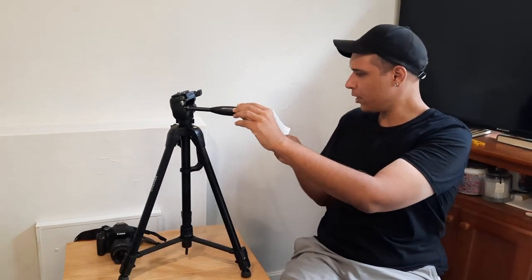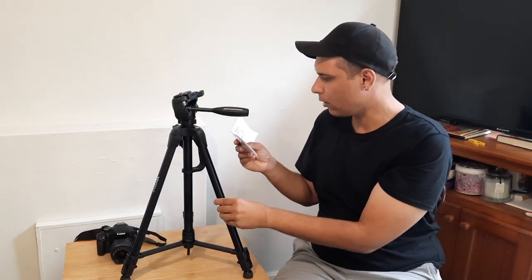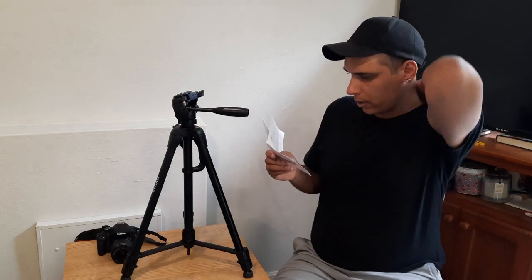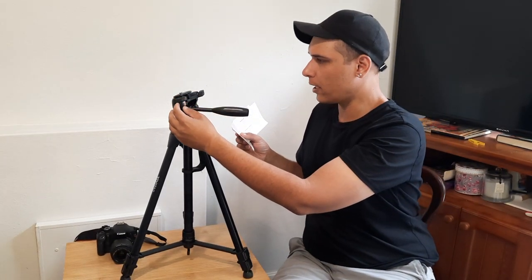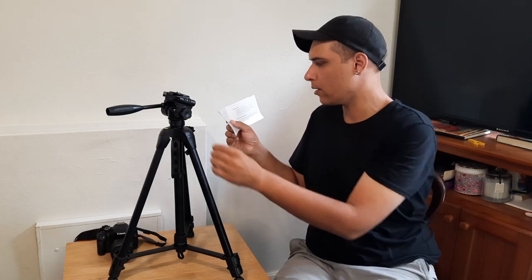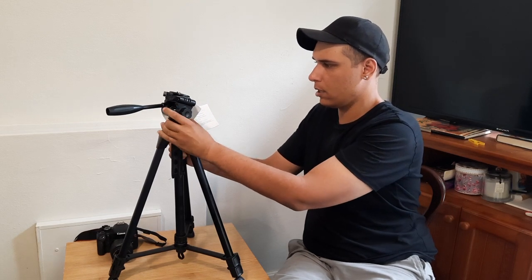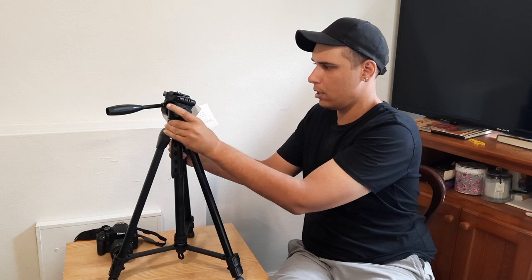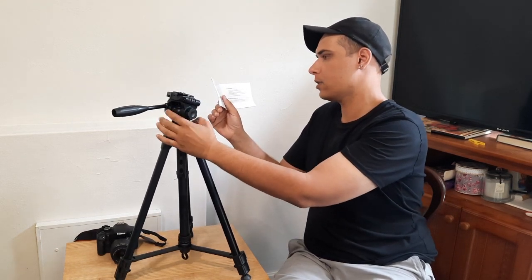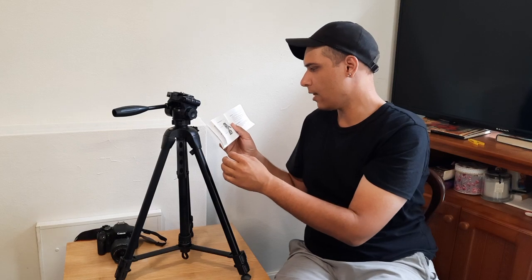A quick look at your tripod: the pan and tilt locking knob is right here. That's the pan and tilt locking knob. Center column lock — you undo that there. That's the center column lock. Quick release plate. And the gear elevator handle.